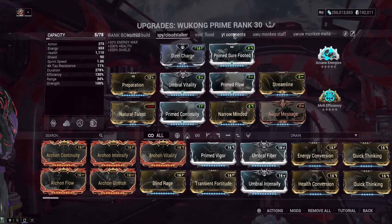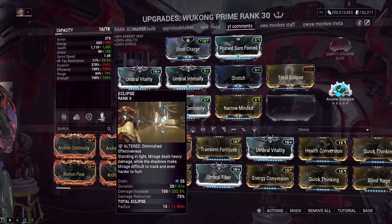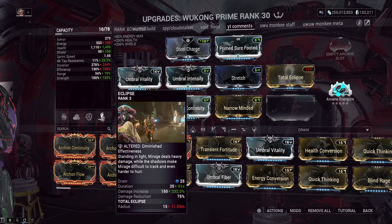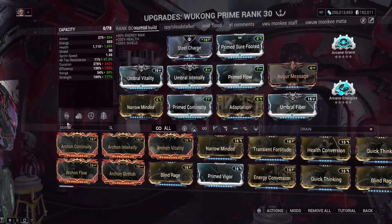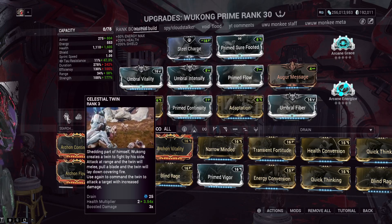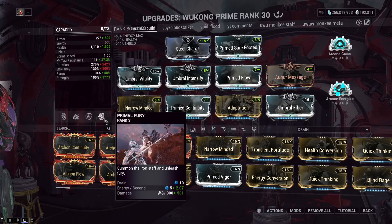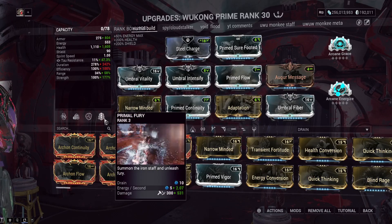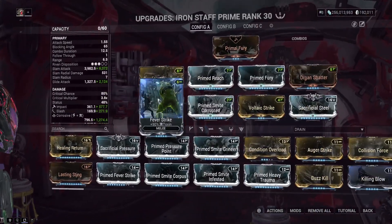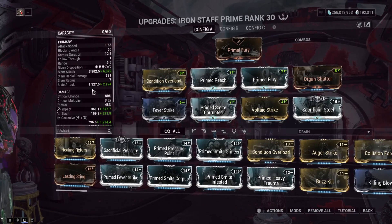Wukong used to be a frame I played a lot — I had a build just for responding to YouTube comments while playing missions. But they did nerf his Celestial Clone; it pulls from your ammo pool now, so he's not as strong as he used to be, but still pretty good. A lot of players do like his Iron Staff, which is basically an exalted melee weapon with decent damage. The build for that is a Corrosive Condition Overload build — pretty standard stuff for nowadays.